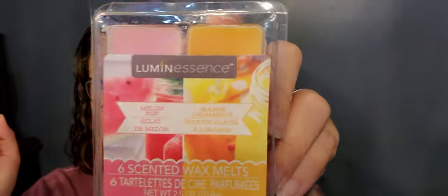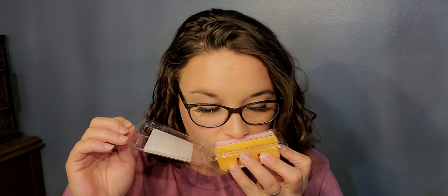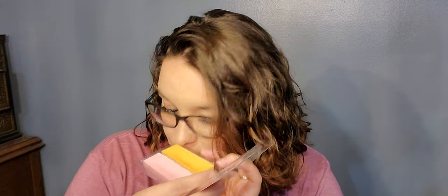Next I purchased a six-pack of Luminescence wax melts in melon pop and orange creamsicle. I bought them to try in my car. Let's give them a sniff — the orange creamsicle smells pretty good, the melon pop just smells like wax. But for a dollar you're taking a gamble anyway, and when they get warm they may smell different.